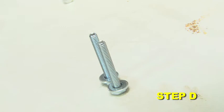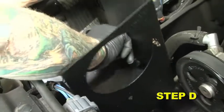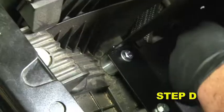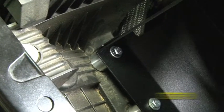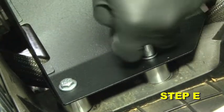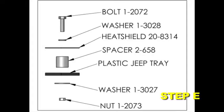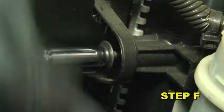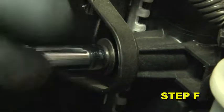Insert the hardware assembled in step 3B through the heat shield holes. Guide the bolts through the spacers installed in the previous step. Secure the bolts with the supplied washers and nuts to secure the heat shield — refer to the diagram for proper assembly. Secure the heat shield's tab to the fan shroud using the stock screw removed in step 2I.